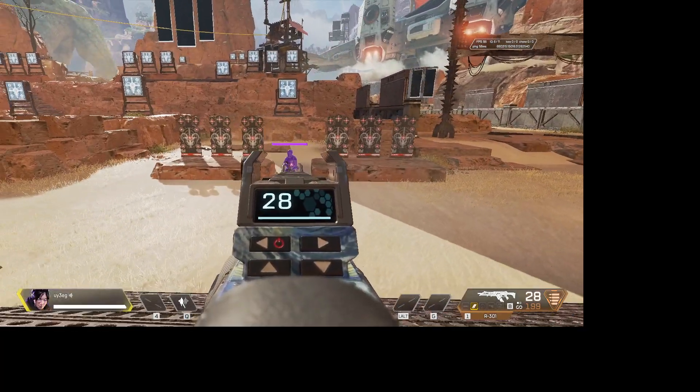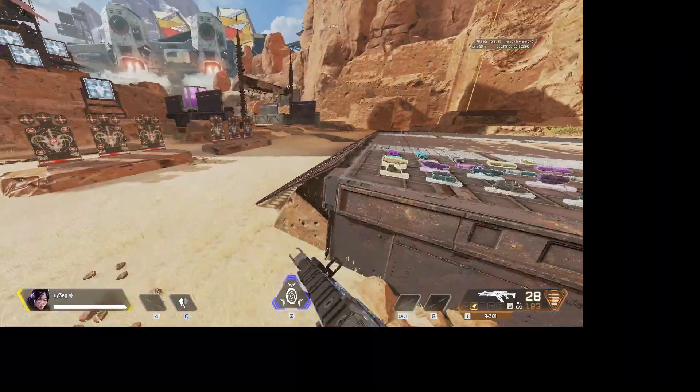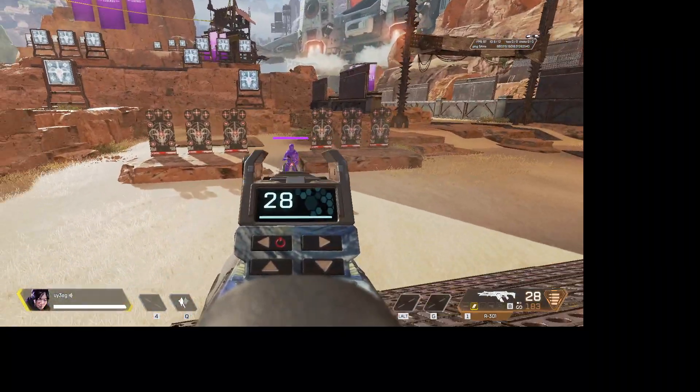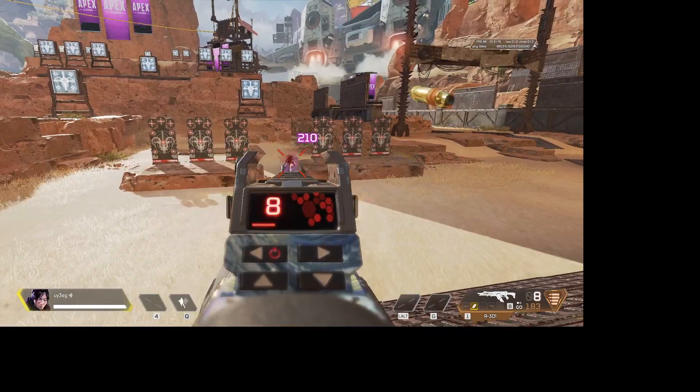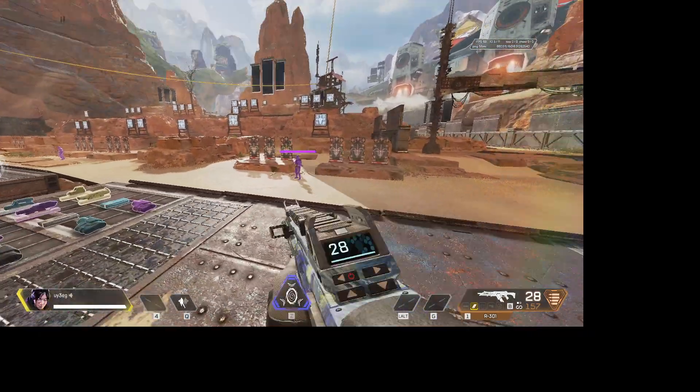With the macro on, as you can see, it's not even moving at all. I'm not touching my mouse, not moving it at all, and it just completely destroys them.